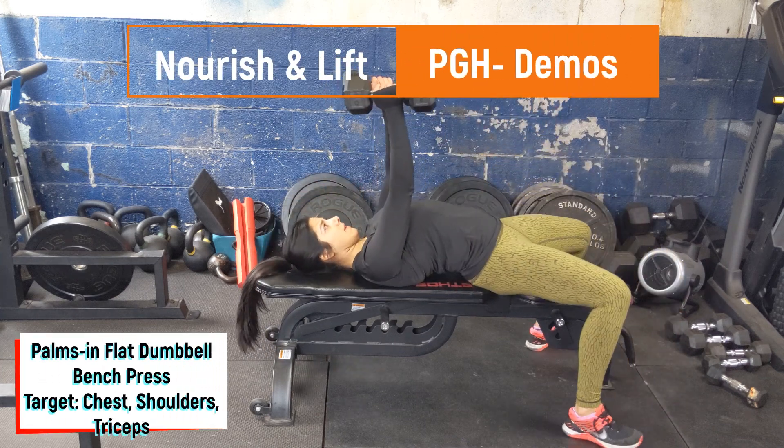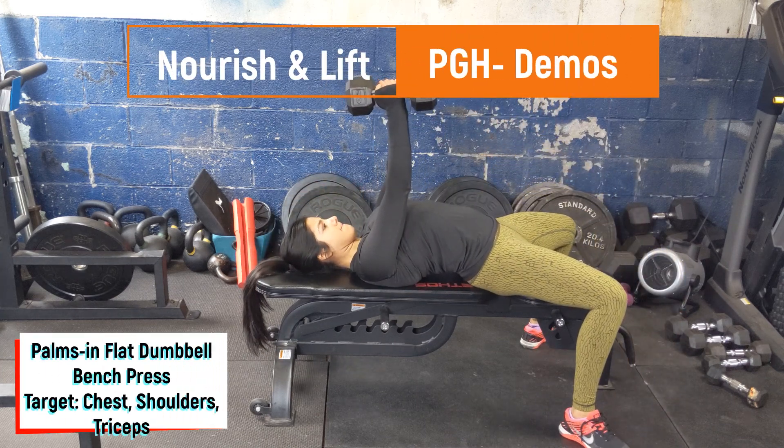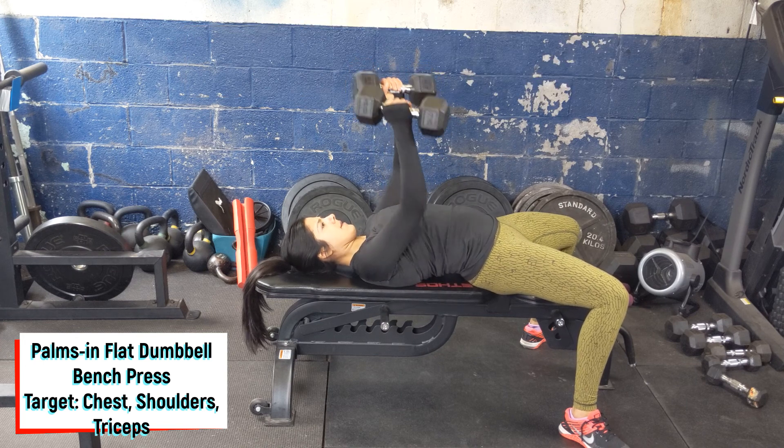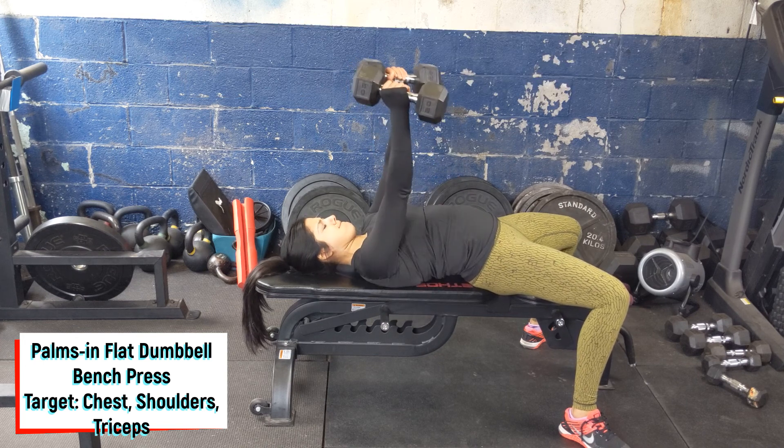Start with a flat bench with dumbbells on the knees, laying back flat, pushing your feet into the floor. Bring the dumbbells right in front of the chest with the palms facing in. Pull the shoulders back, creating a slight arch in the back.